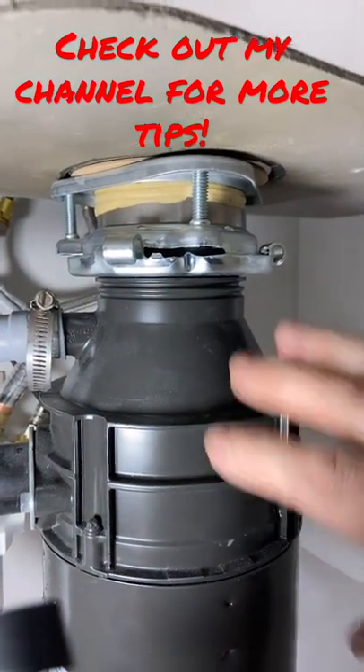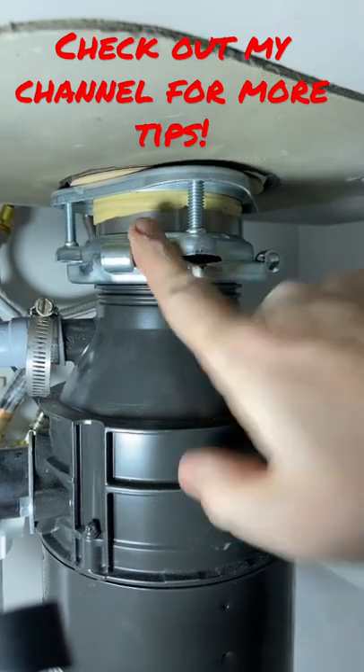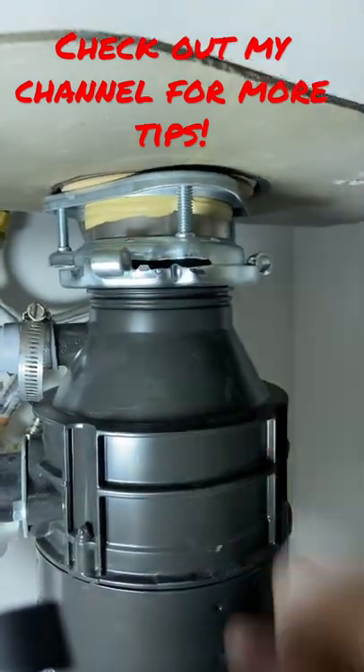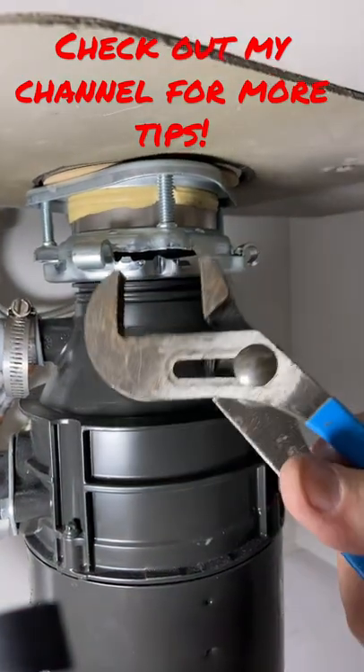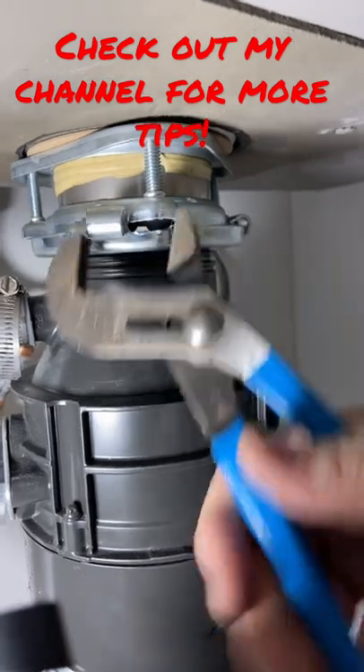Hey folks, that Fix-It Guy here. Go to your garbage disposal right now. If you have this style of disposal and you have a gap between these two things that you can stick your finger in, you need to grab a pair of channel locks, some kind of pliers, and you need to grab this and clip that down.